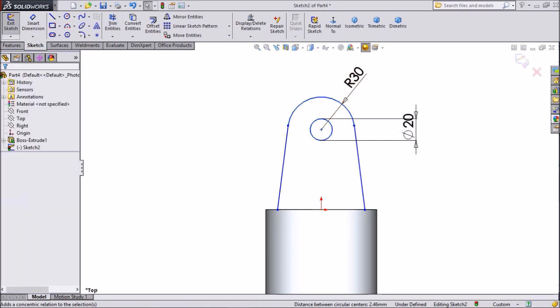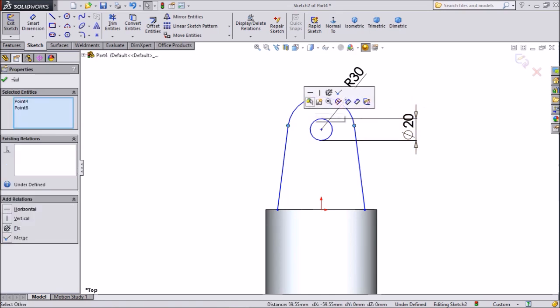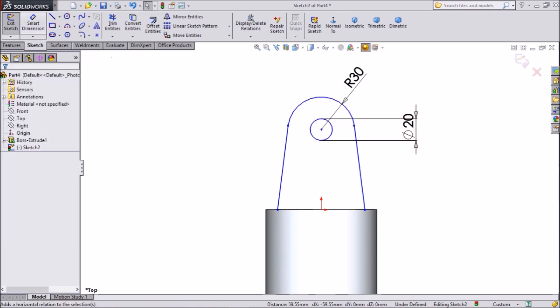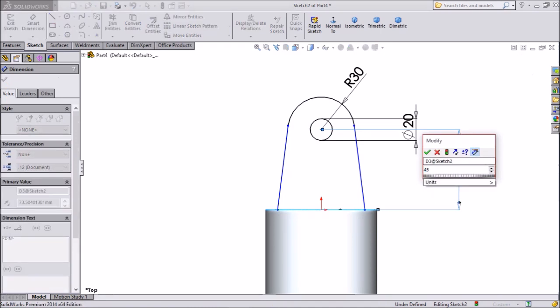OK. Select half circles ends, make horizontal. OK. Now assign dimensions. Select Extruded Boss, 45mm.